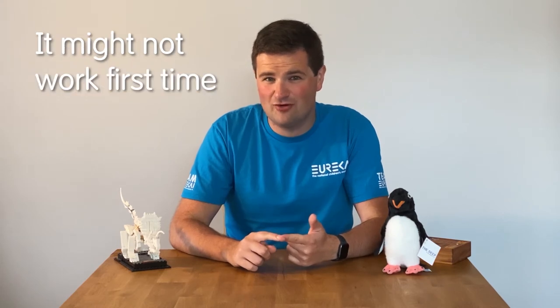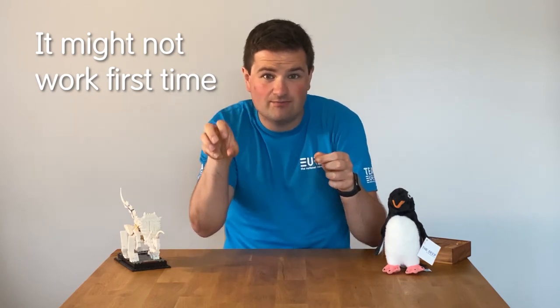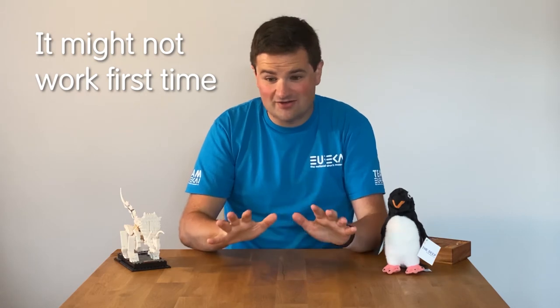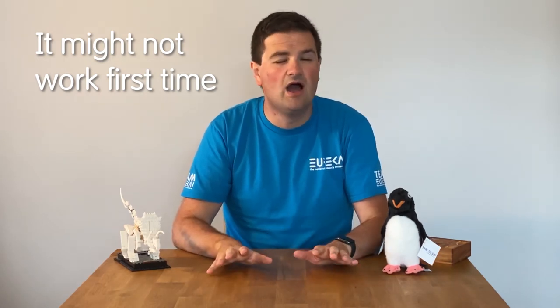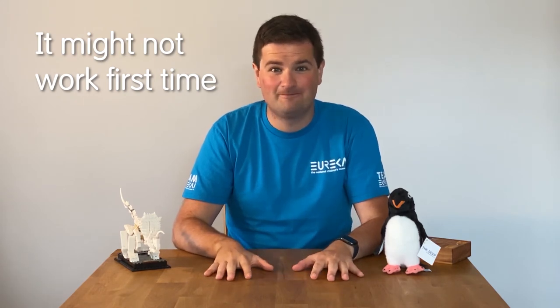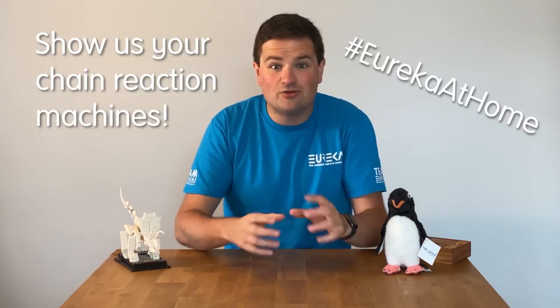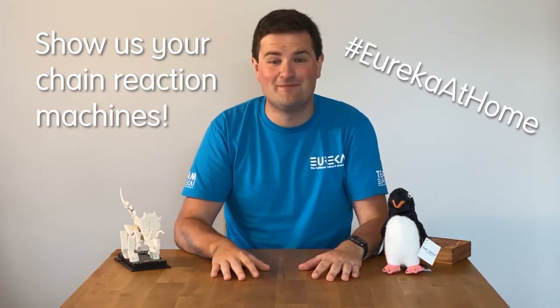Be prepared for it not to work first time — it'll probably take lots of little tweaks and changes and getting things in just the right position for it to go. Honestly, mine did not work first time at all; it took me quite a while and quite a few tries before I got it working perfectly. Once you've created your chain reaction machine, we'd love to see it — take a picture or do a little video of it working. It would be amazing to see what you've managed to create.